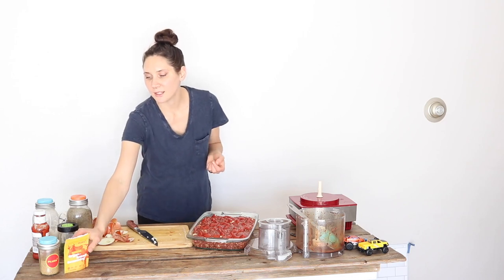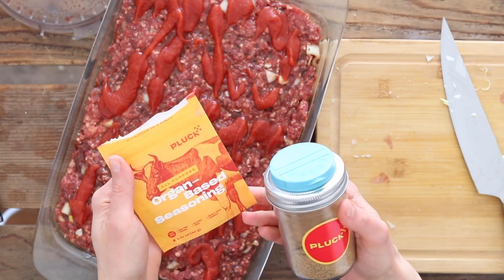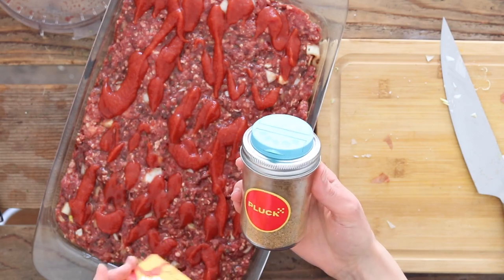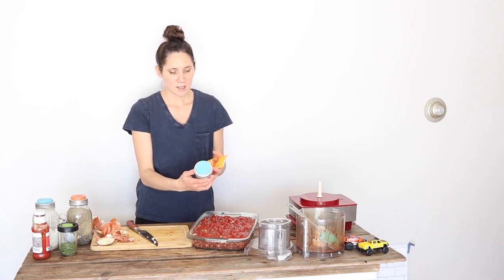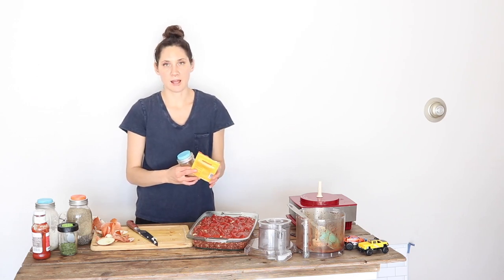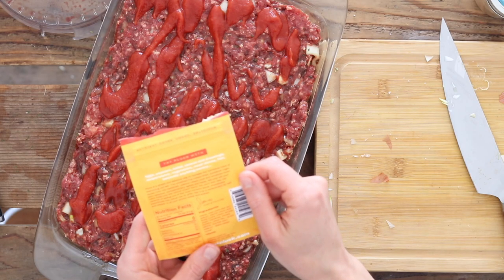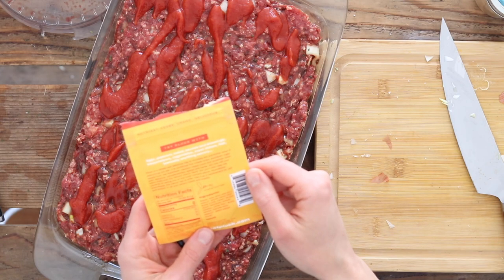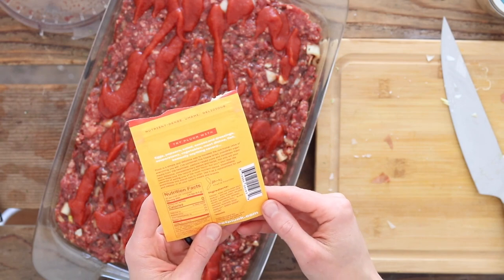My last tip is one that I'm really excited about. I recently found out about this company called Pluck — it is an all-purpose organ-based seasoning. It has a bunch of different seasonings in it, and then a freeze-dried, high-quality beef organ blend. It has onion, pink Himalayan salt, garlic, and then the beef organ meat blend which is liver, kidney, spleen, heart, and pancreas.